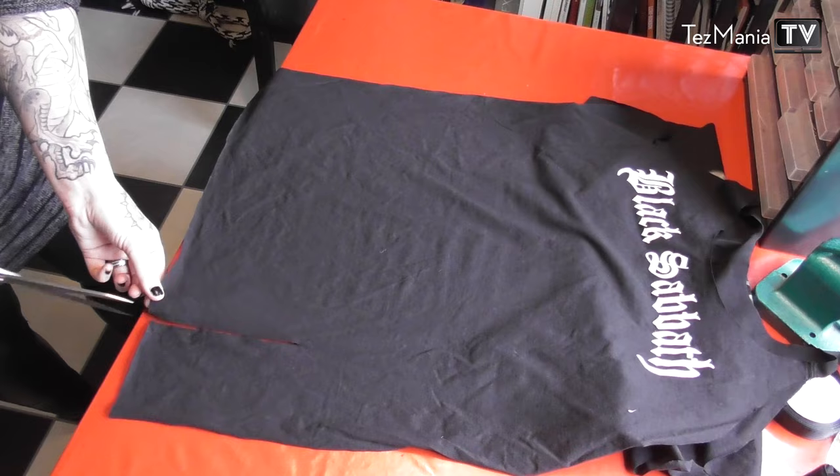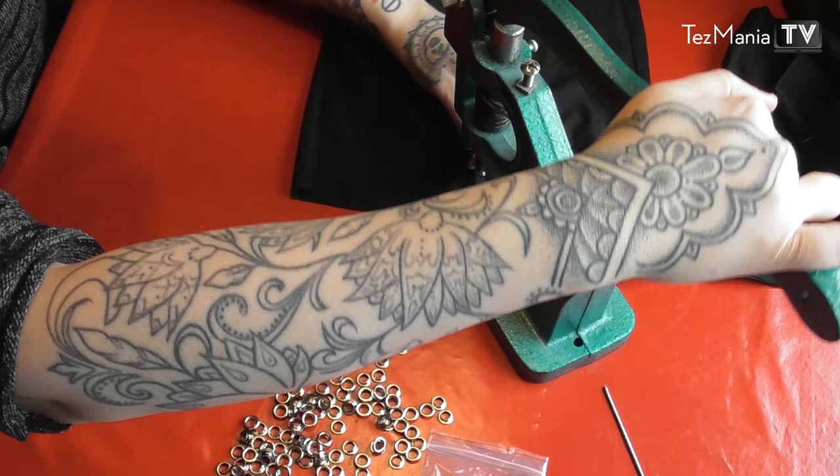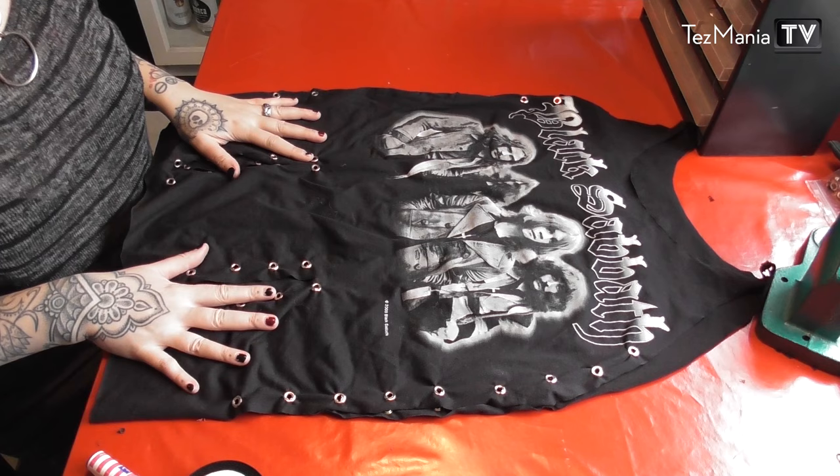Then I'm just going to start adding grommets up and down both sides of all the slits, and the sides of the t-shirt as well. All the grommets are now in place, and it's time to do the fun stuff, which is adding the satin ribbon.